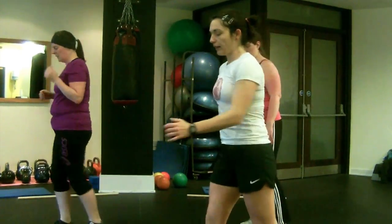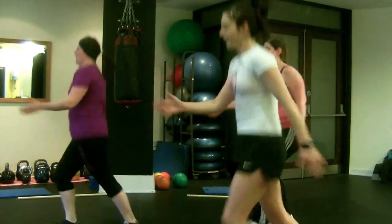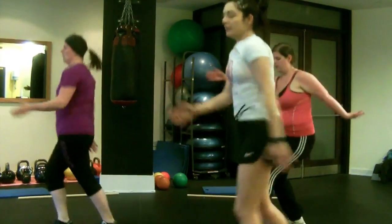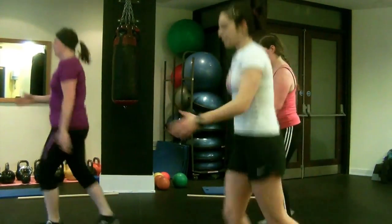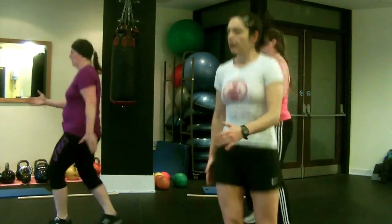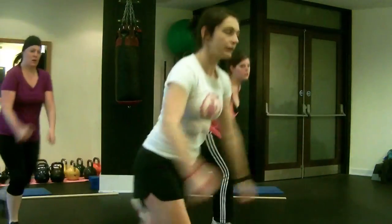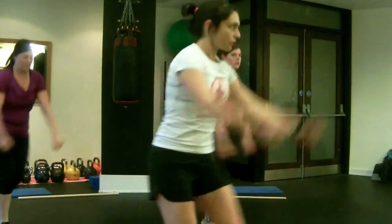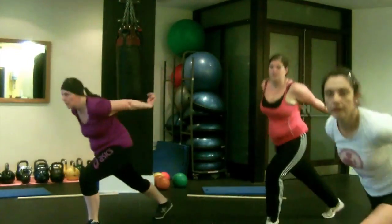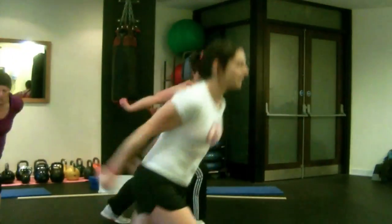Now we're going to switch into switch kicks. Switch, switch — keep going. We're getting into the warm now. We're going to get a minute break then before we start our main exercise. A few more seconds, then we're going to get into skiers. Back facing forwards, left leg back, arms back, right leg back, arms back. You can open your arms as much as you want — it's a great opener, loosens everything out.